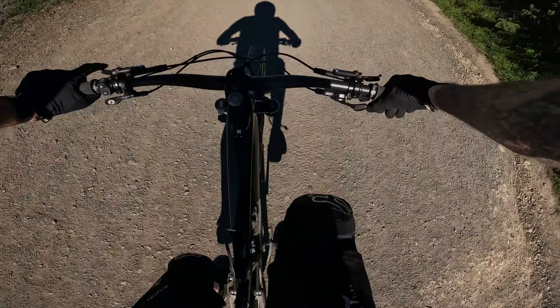Alright, my front brake just felt really weird. What's going on? Wrong gear choice — bad, bad, bad. Front brake felt a little weird.